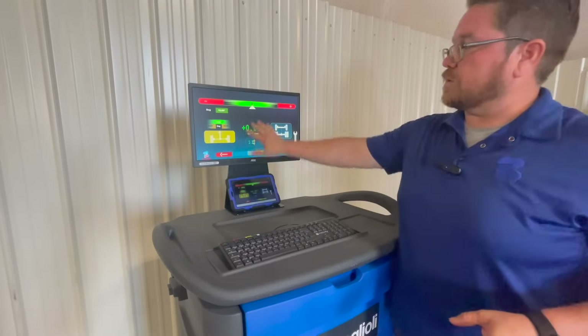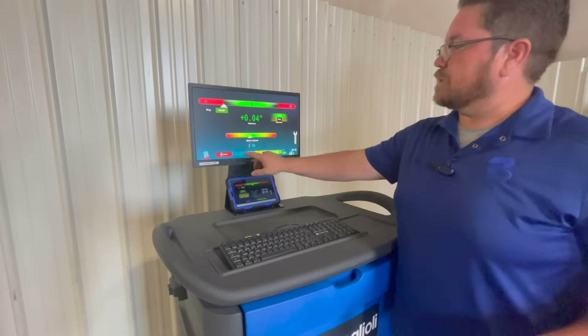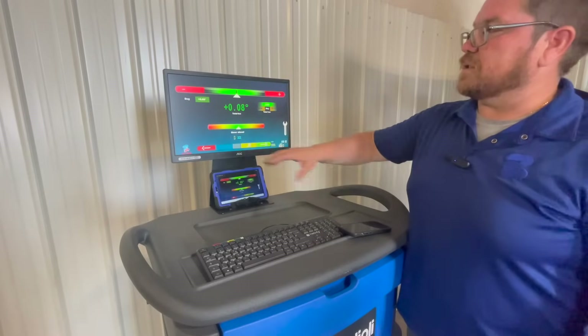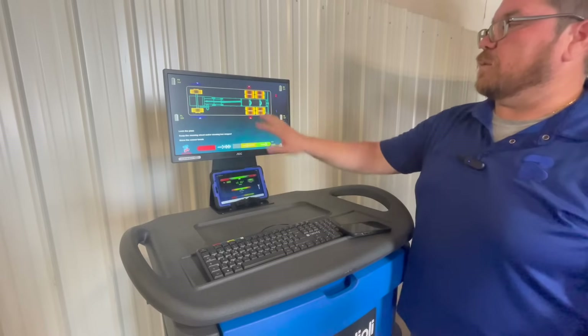Now we have adjusted the axle in the rear and have it at zero, where we want it to be. From here we're simply going to arrow forward and now we're moving into the steer axle. We can see that we have adjusted the toe right in and it's at point zero where we want it to be. All we're going to do from here is arrow forward again and go to the next axle.